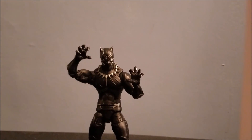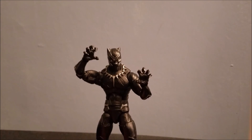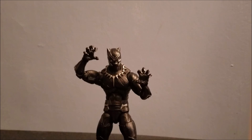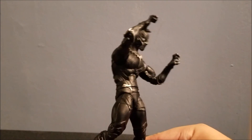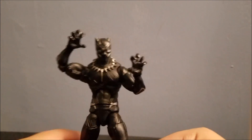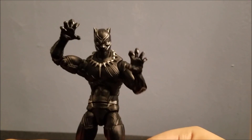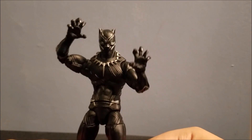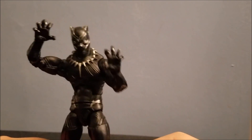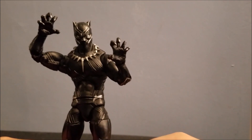Overall, this figure is okay — it's not amazing, it's not terrible. The paint job is really well done, and I can't knock it for that. The articulation could have been a lot better, but the paint jobs do make up for it. I recommend it — not highly, but if you see it you should pick it up. If I were to give this a rating out of 10, I'd give it a 7 — or a 6.9. I'll go with 7 just to be nice. If you see it in the store or on eBay, I recommend picking it up. It's a really good figure, just not amazing.